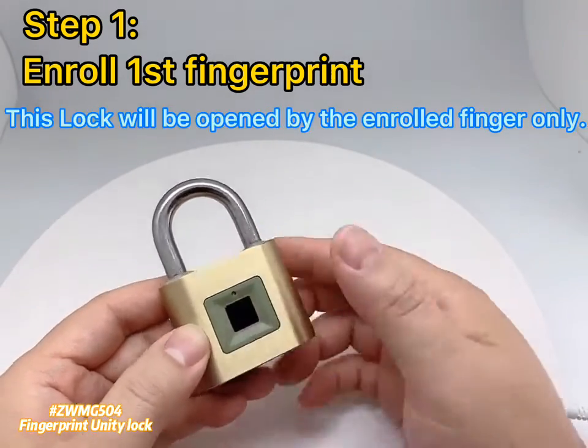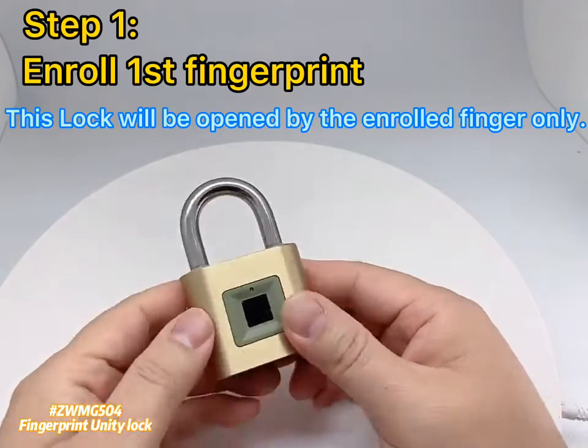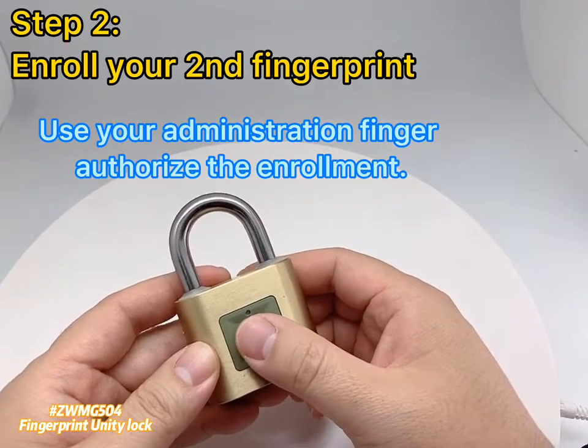This lock will now be opened by the enrolled finger only. To enroll more fingers, use your administration finger to authorize the enrollment.